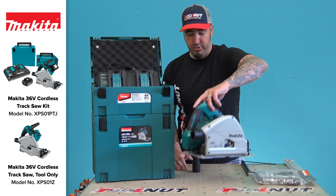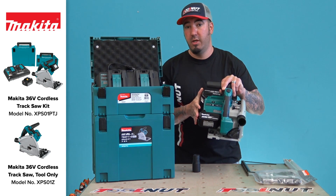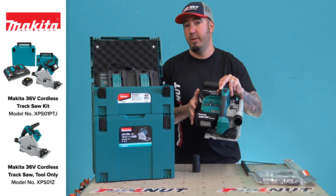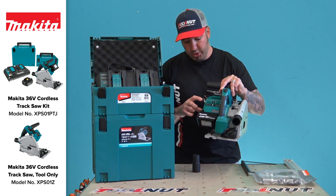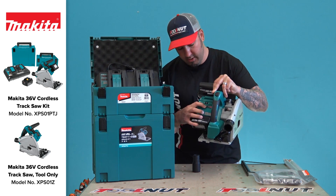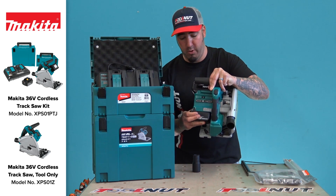Just a couple of features on this new saw. The biggest thing: you have to use both batteries on this saw. If you don't have both batteries it will not power up. You have an onboard fuel gauge here — you can hit this button and it illuminates. You can see we've got full power on the saw.